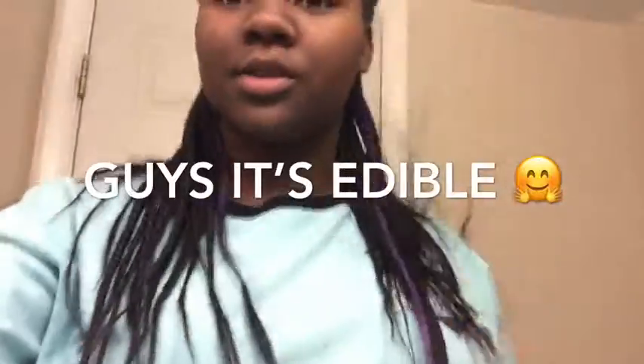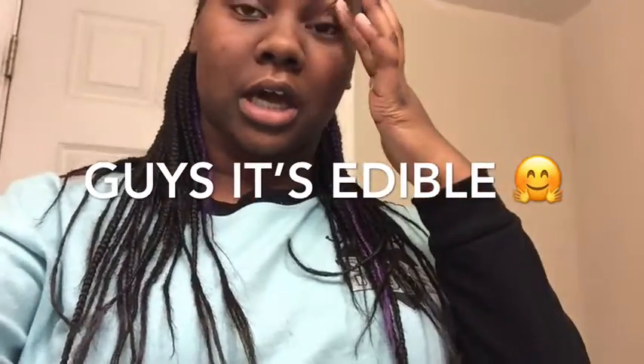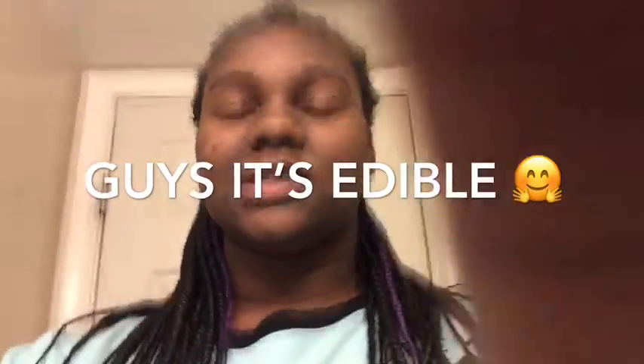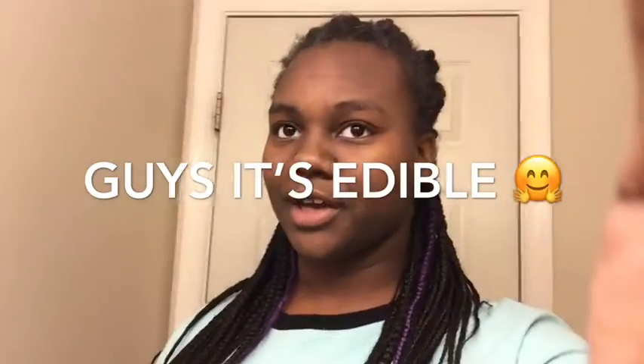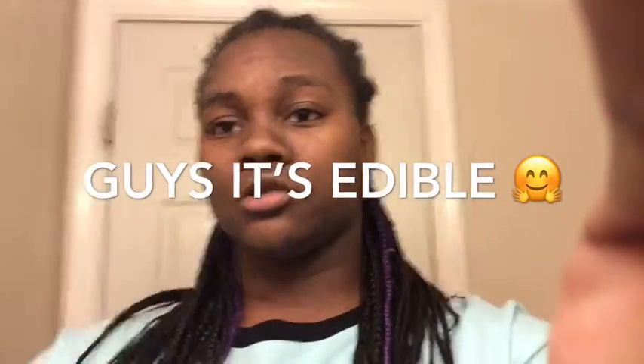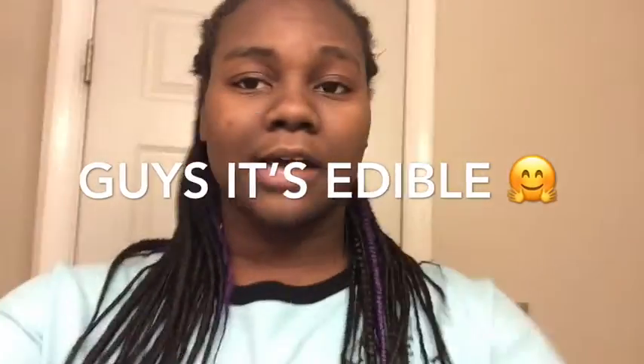I already know it's gonna be like super sweet because I made it before, so I'm probably not gonna eat it. I'm probably just gonna take a bite and throw the rest away because it's just really sweet and you can't save it for a few days because it's real food. So I guess I'll see you in the video!